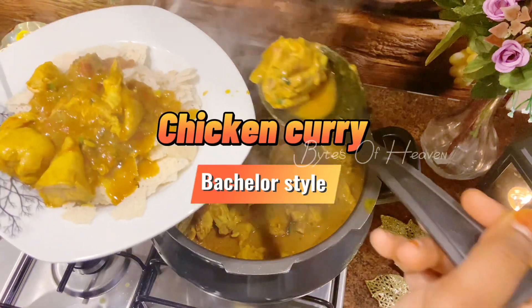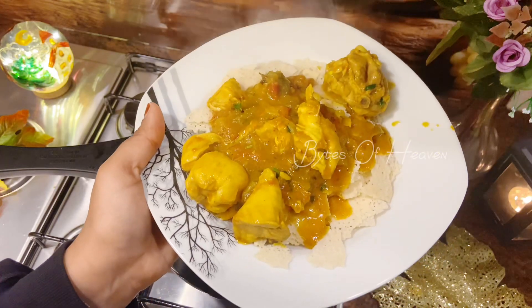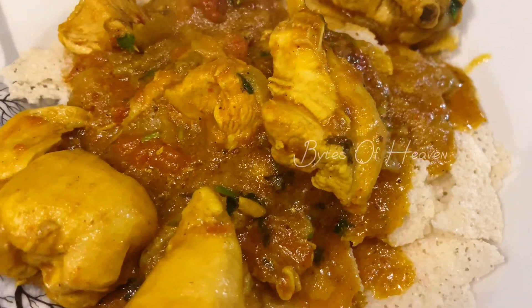Today I am preparing bachelor style chicken curry, simple and easy with minimal ingredients using a pressure cooker. Let's start.